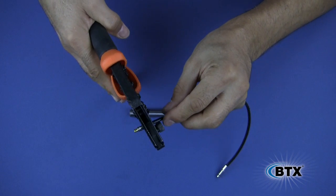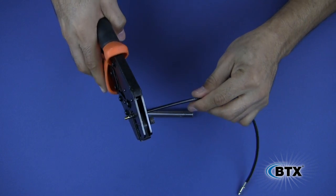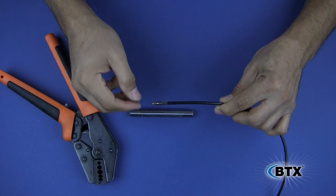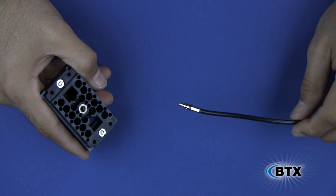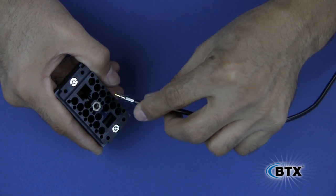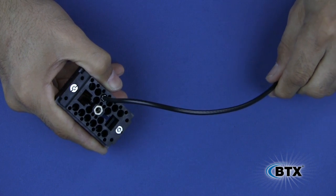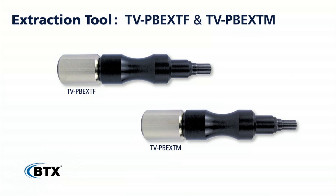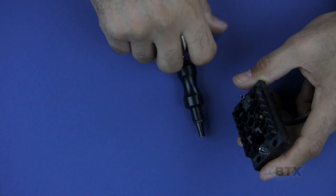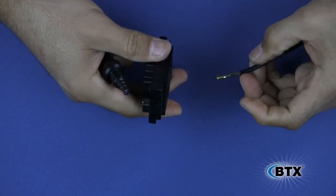The ferrule for the 1855A needs only one crimp. The ferrule for the BTX RGB 5P needs to be crimped in two different places. Once you have completed all your coax terminations, you can snap them into the appropriate position in the ProBlox connector. If you have incorrectly placed a video contact in the wrong position, use the ProBlox extraction tool to pop it out. There is an extraction tool for male contacts and another one for female contacts. Insert the tool into the front of the ProBlox connector and firmly push — the video contact should pop right out.